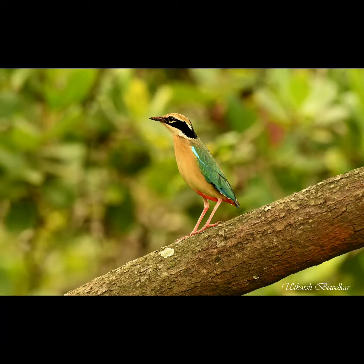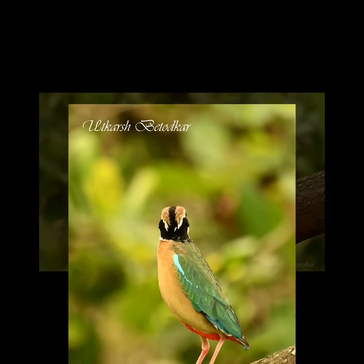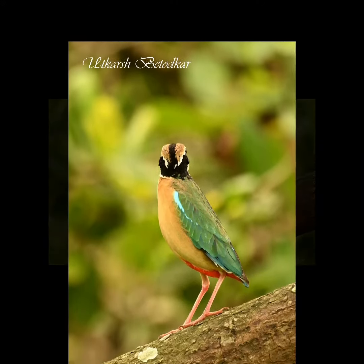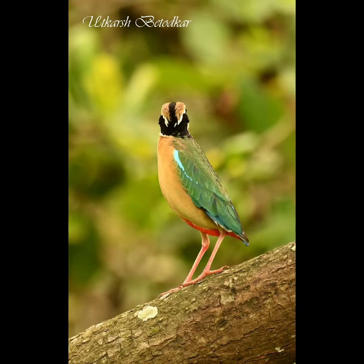These are eye-level clicks with the bird perched approximately around 20 meters up in a tree. These images were clicked handheld, and shooting at this distance gives very crisp images which may be cropped as and when required.